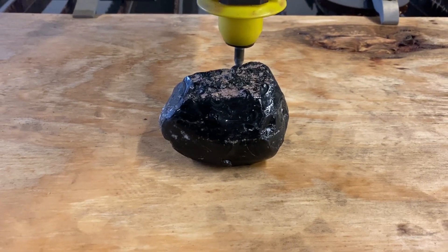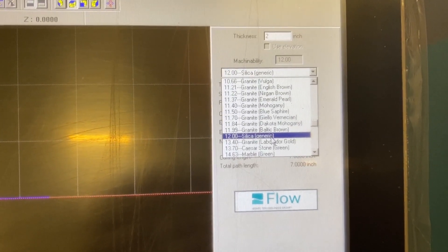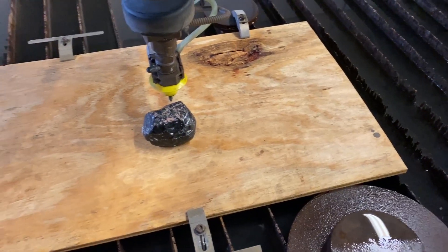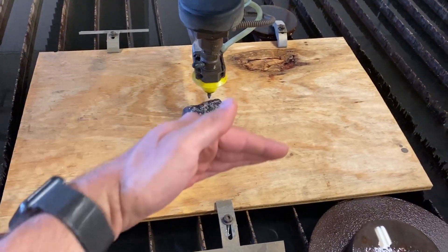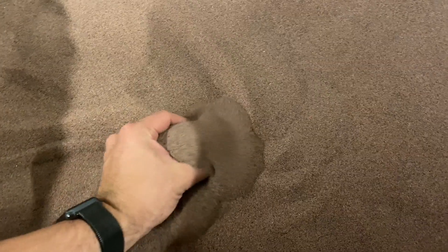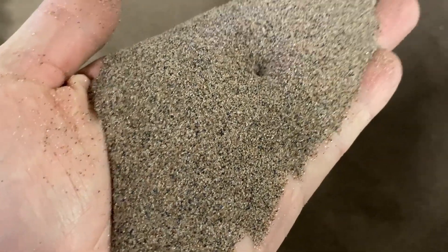Obsidian is the softest material we have, so we're going to start with it as a baseline. Our water jet doesn't have obsidian as a setting — it has granite and silica, and obsidian has a ton of silica in it, so we'll try that. We'll cut the obsidian, then run the water jet at the same speed over the other three materials and compare the damage. The Mohs scale is essentially a scratch test, and the water jet scratches its way through material using a garnet abrasive added right before the nozzle — that's what actually does the cutting.